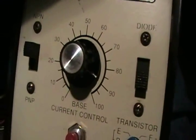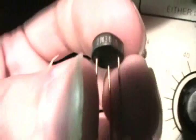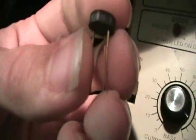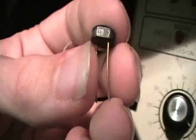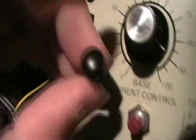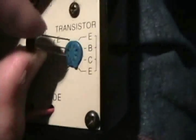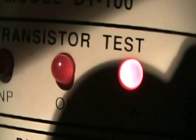Now let's test a PNP transistor, such as this one — the 2N3638. That little notch there marks the emitter. I'm going to put it in like this. It shows a good PNP transistor.